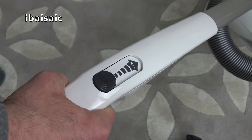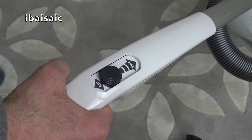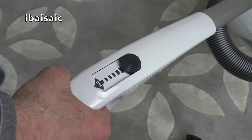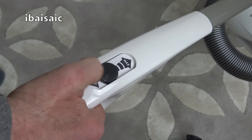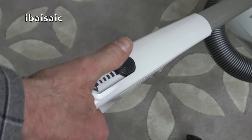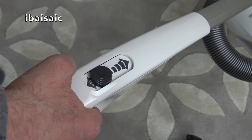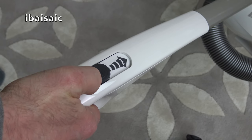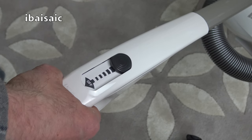The on/off switch is conveniently located on the handle. To switch the machine on you simply push it forward. If you want full power, push it to the max position. Or you can alter the suction just by sliding the dial — that changes the speed of the motor. So you can have it on low when using the cleaning tools for lightweight dusting or if you're cleaning a lightweight rug, or for deep intensive cleaning of carpets you can slide it to maximum.